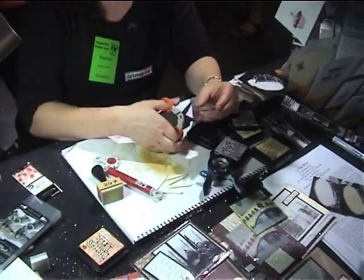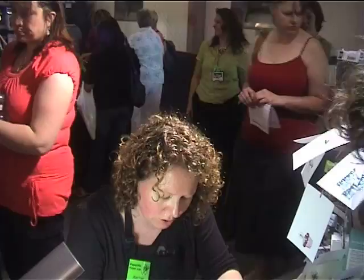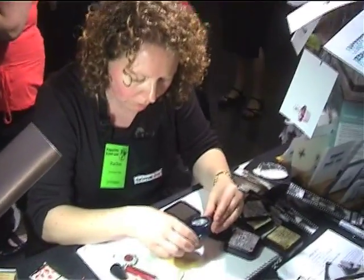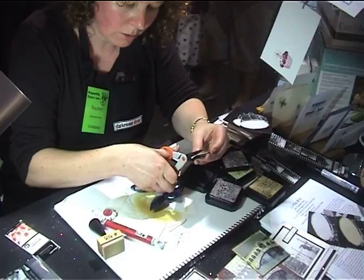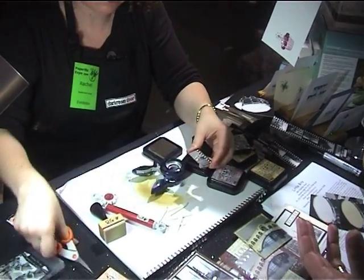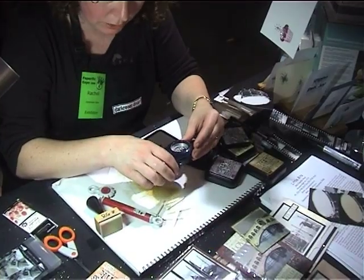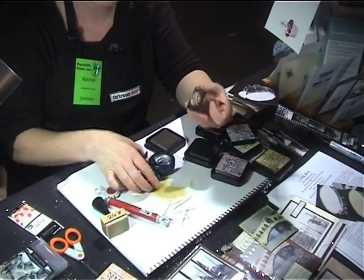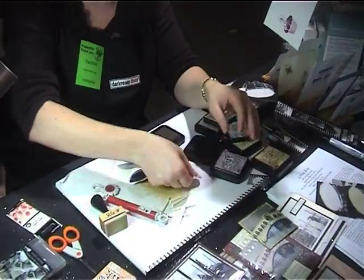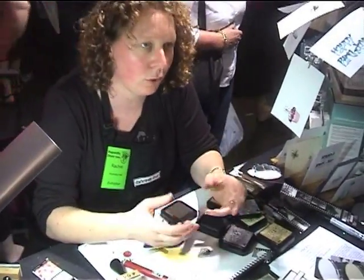If you're working with bottle caps or anything like that, just get a one inch hole punch and go in a little bit further. You can put beeswax over the top, or any sort of clear embossing powder as well. Just punch that out — they punch straight out. That would fit inside a bottle cap; fill it up with glossy accents or crackle or anything like that.